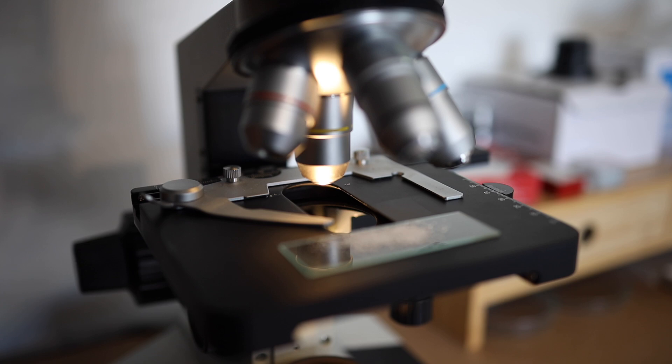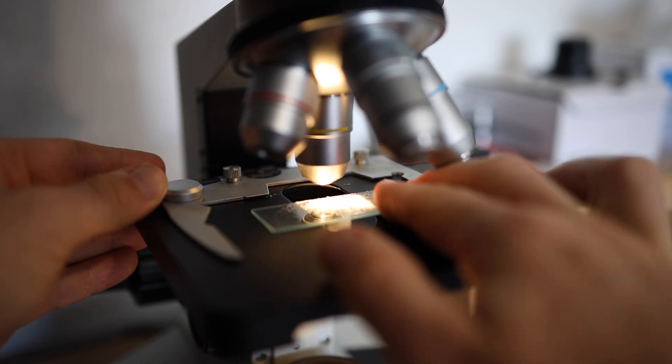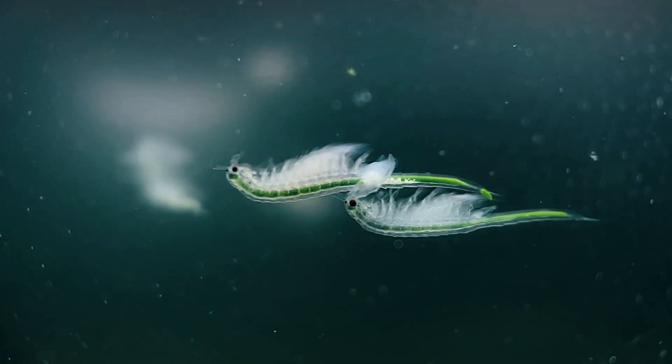What exactly is the Sea Monkeys Instant Live Eggs Packet and what's in it? In this series we're taking a look at every single sea monkey pouch under the microscope and testing them out on real sea monkeys.